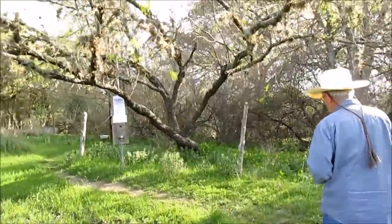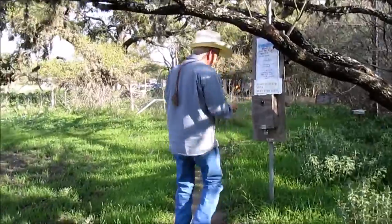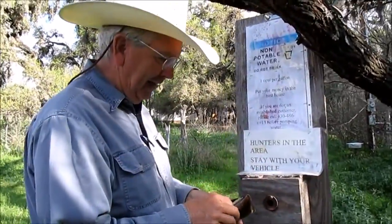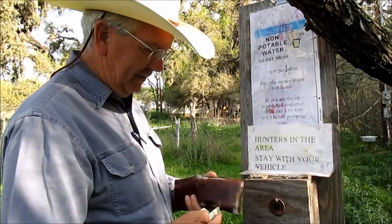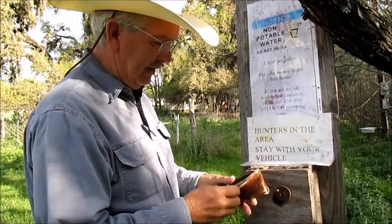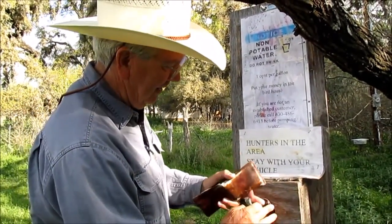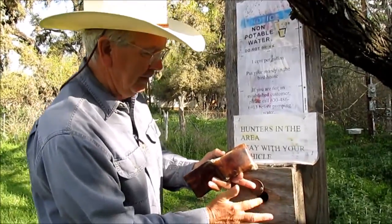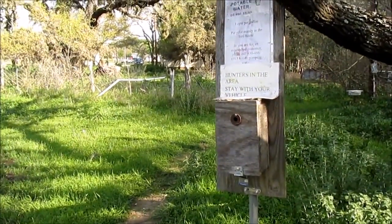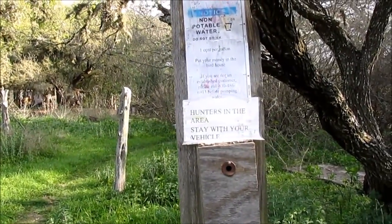The country cash register — it's a penny a gallon. So we owe them $2.50, but I don't have the correct change, so I'll give them $3 this time and $2 next time. That's the honor system here in the country, and that's the country cash register.